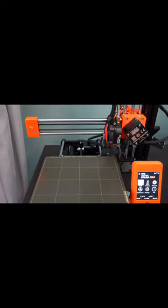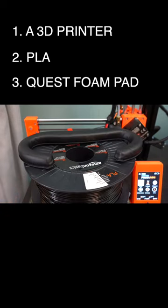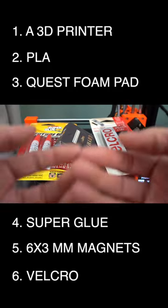What do you need if you want to make your own? First and foremost, you need a 3D printer, PLA to print the face gasket, a foam replacement pad for the Quest 2, super glue, 6x3mm refrigerator magnets, and lastly, velcro with the sticky back.